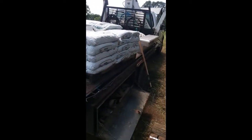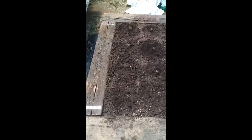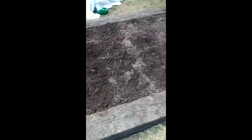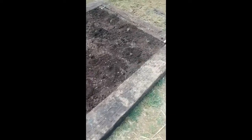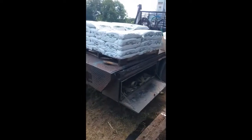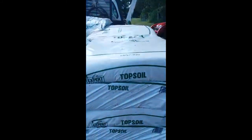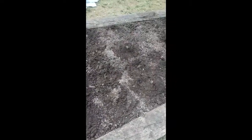Alright guys, we're out here today making an asparagus bed. Three cross ties cut, one in half put in the middle on each end, filled full of topsoil. We got the topsoil marked down at Walmart to one dollar a bag clearance.